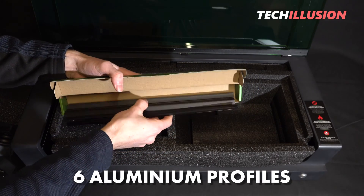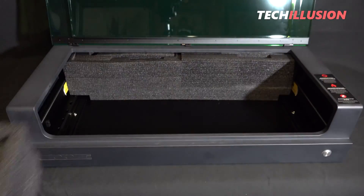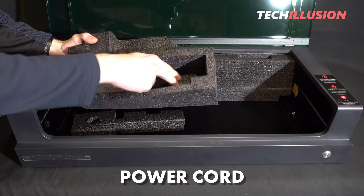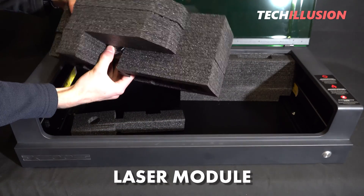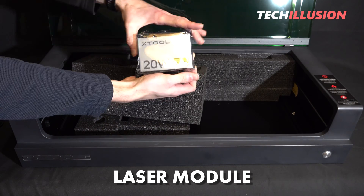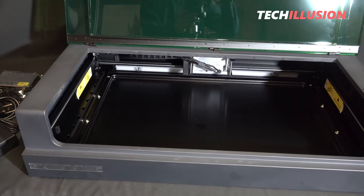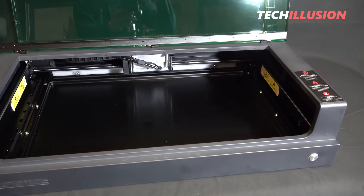After removing the large foam insert, you'll find two additional compartments in the far corners of the laser. From the box on the left side we receive the power cord, a small USB Type-C cable, and the heart of the S1 — the laser module. Finally, we also receive the appropriate power supply. I would say the package contents are truly impressive and definitely more than sufficient.